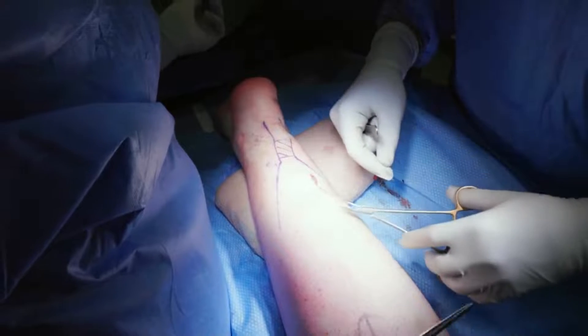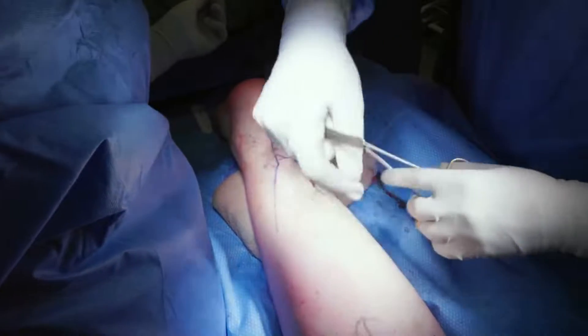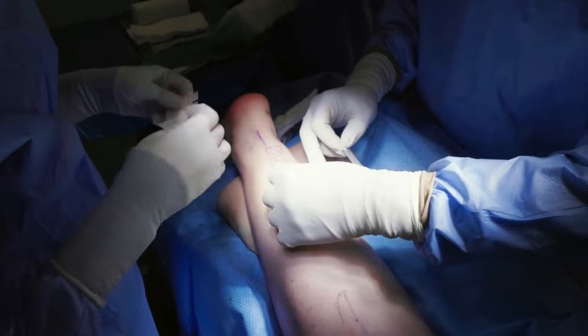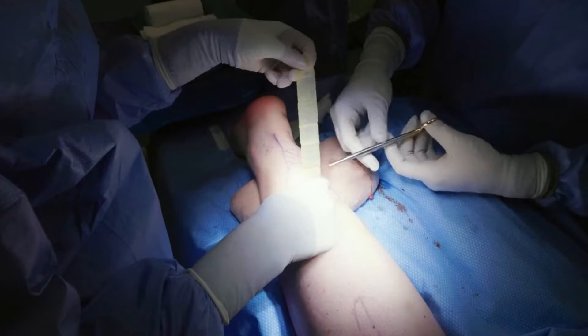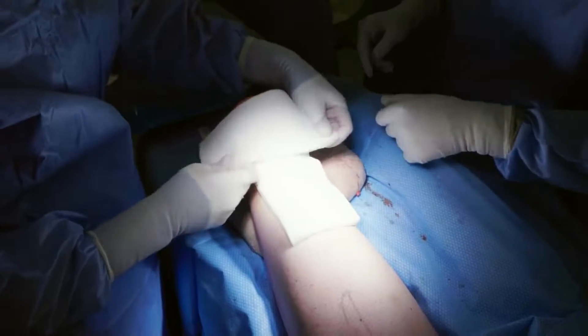After closing the fascia, subcutaneous, and cutaneous layers, steristrips as well as a nonadhesive dressing are placed over the incision and local anesthetic is introduced proximal to the operative site. The foot is then placed into a 6-inch padded splint.